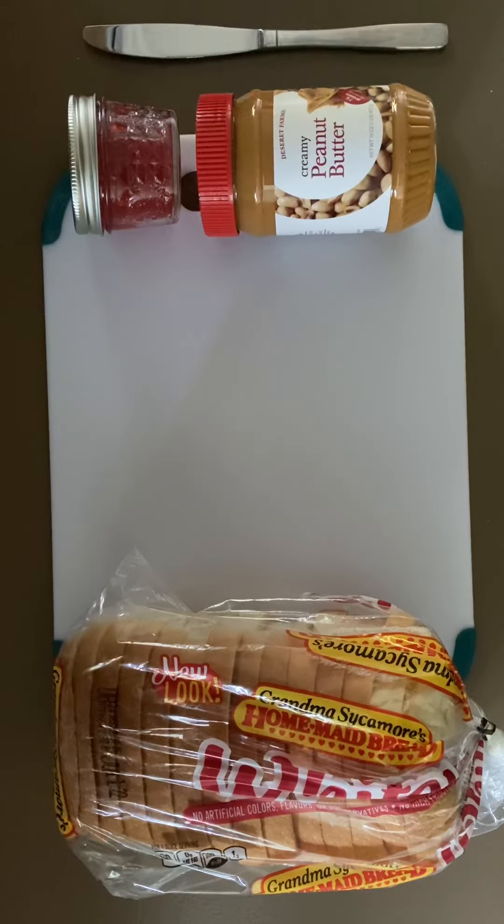General warning: please use only a butter knife or a spread knife. No need to pull out your biggest or sharpest knife. Be advised that this instruction calls for the use of a butter knife or a spread knife. Please use these tools for spreading and cutting the sandwich only.